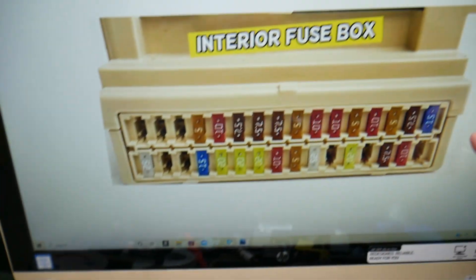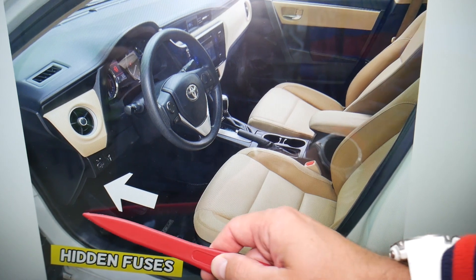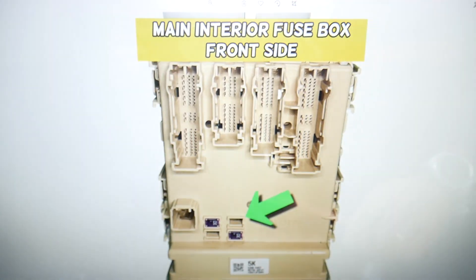So that same fuse box — if you come to it, it's the same fuse box you found under the dash, but on the front side of that box, kind of behind that panel right here where all the wires connect.